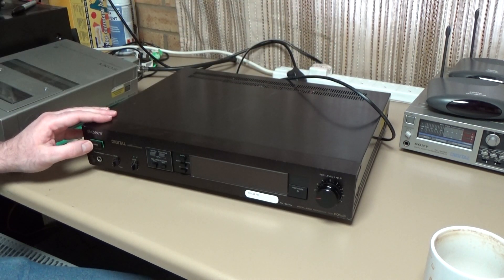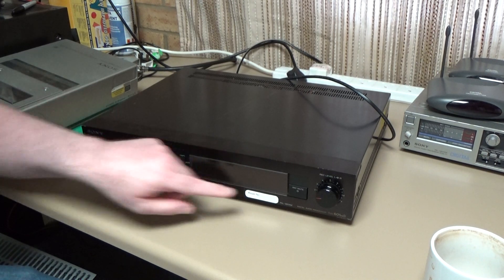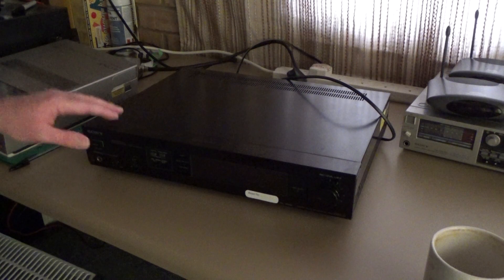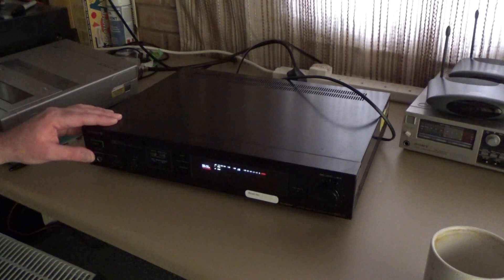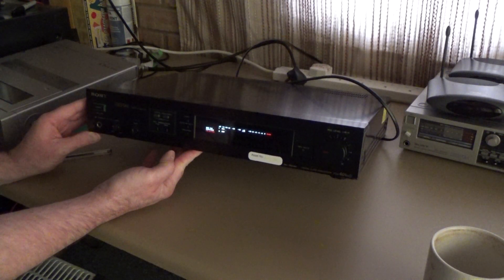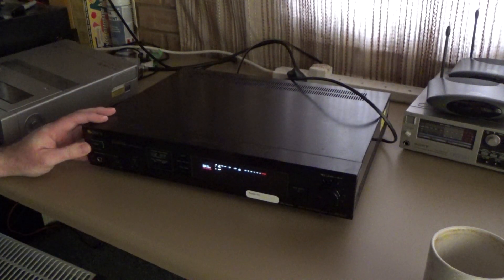Power up and see if we get any... I'll dim the lights just so it's easier to see the display if it comes on. Yes! We have a display. This is looking promising. Shall we try feeding some audio into it?